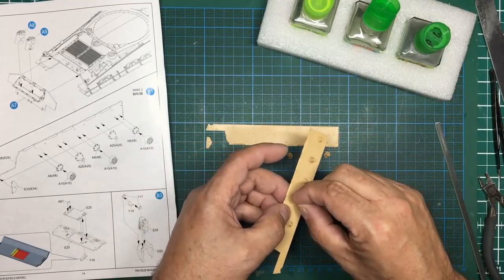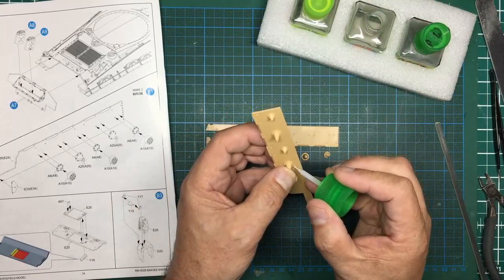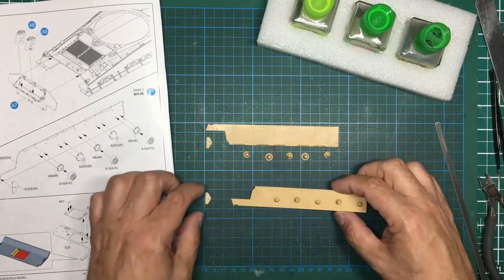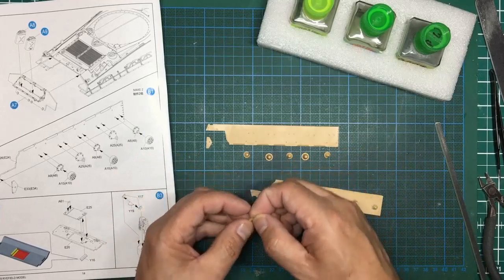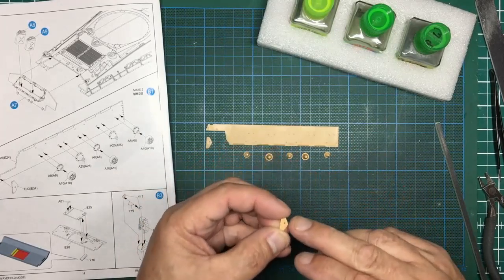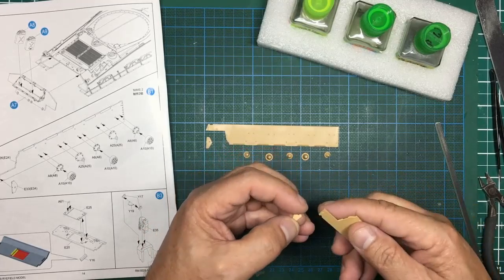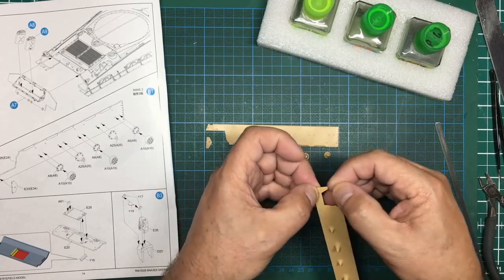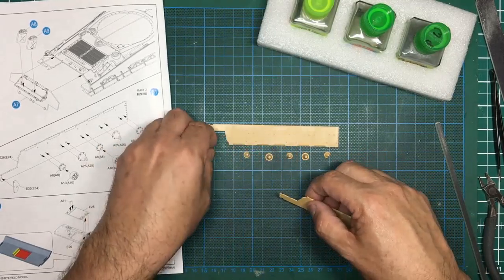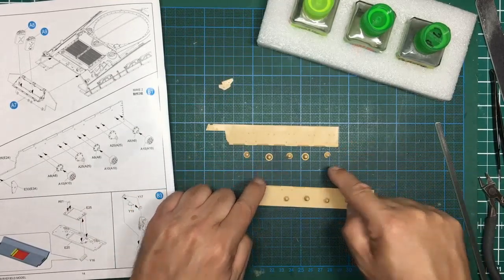A lot of this hull is visible — it's not like King Tigers or Panthers where everything's hidden. This is all quite open, particularly if you don't go overboard with mud and weathering. These plates here have a little location tab but it's not a very positive fit — it's all a bit wonky. I'm going to leave those off for now and make sure I get the mountings on first, then move forward.